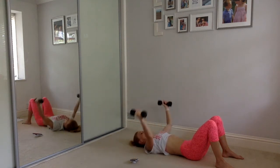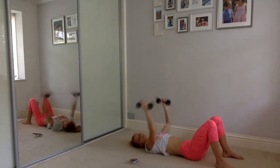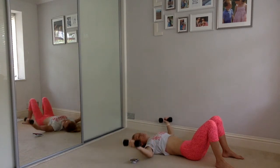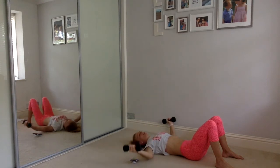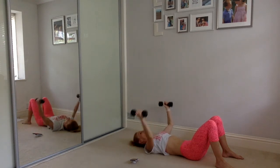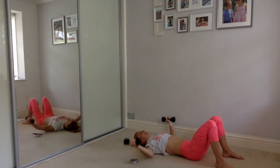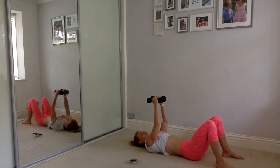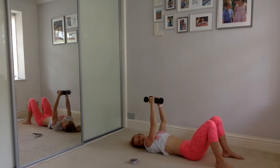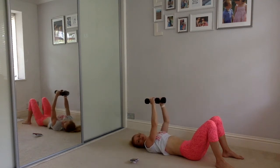Keep those tummy muscles nice and tight, keep your middle back pressed against the floor — basically your ribcage, push it down and squeeze those muscles. Twenty seconds to go, you can do it, keep it going. Fifteen seconds. Ten seconds — come on, we got this. Eight seconds, push, five, four, three, two, one.